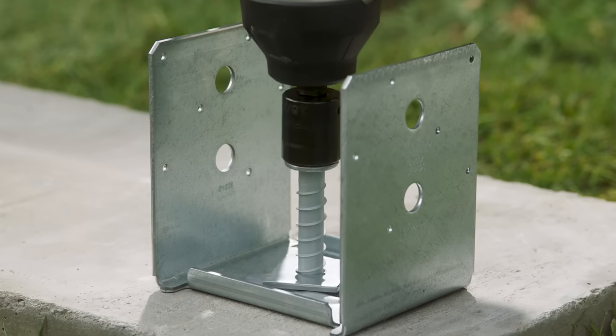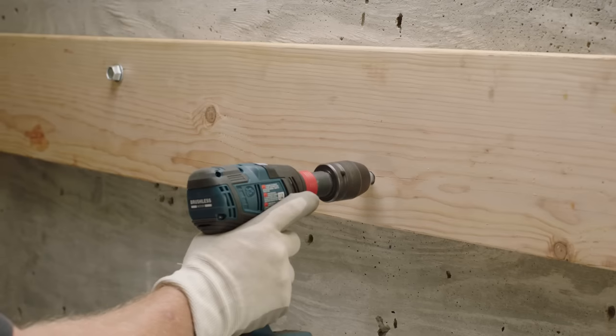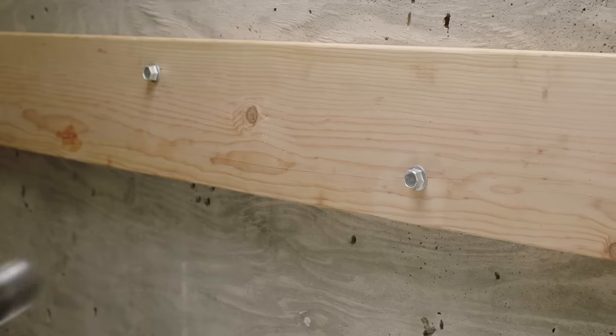Titan HD also has corrosion-resistant options for exterior applications. And on ledger boards, the unique design of the Titan HD makes for a quick installation.